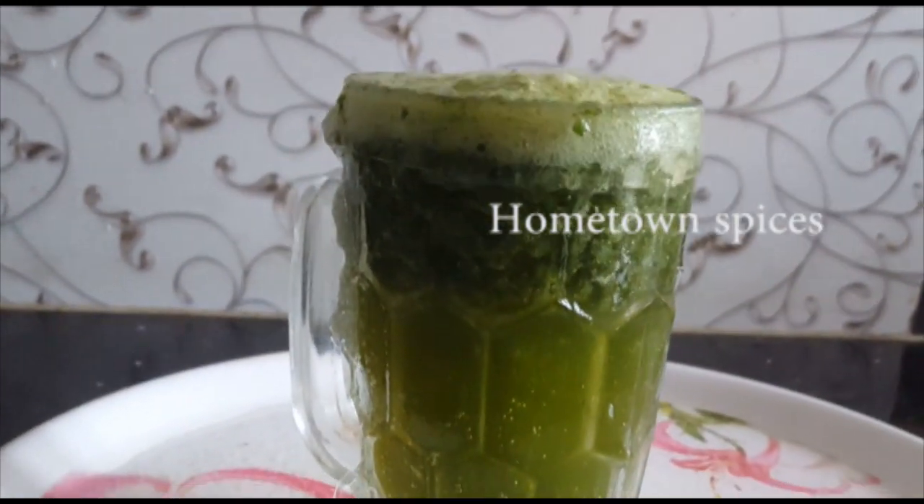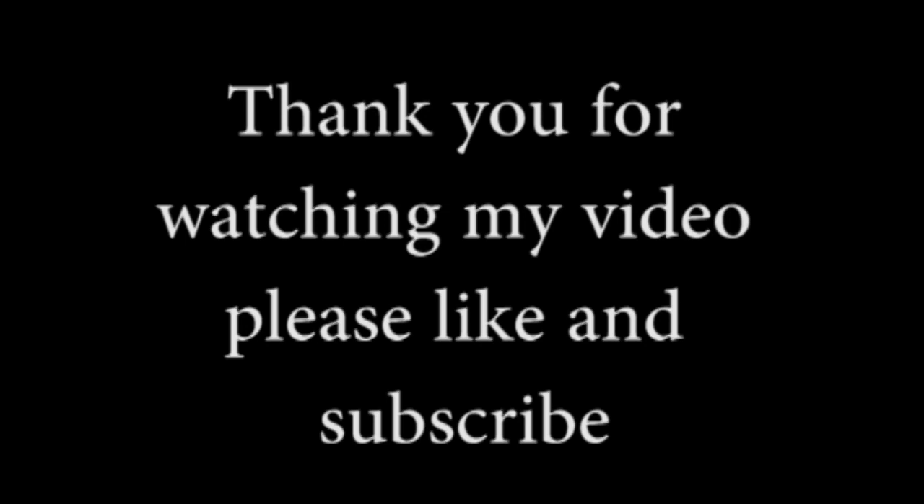We will try it. So, let's try it! Thank you for watching my video, please like and subscribe.